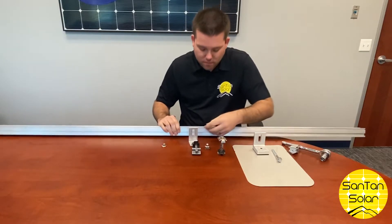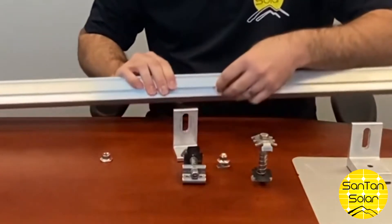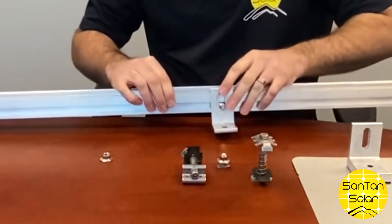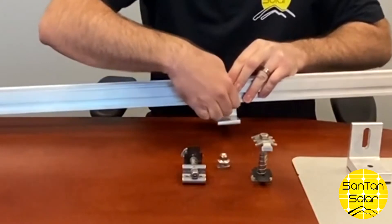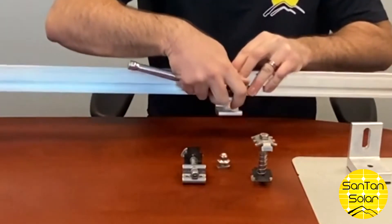The normal L-foot can be used on the roof. This is installed on the rail — you just slip on the bolt and tighten that down.